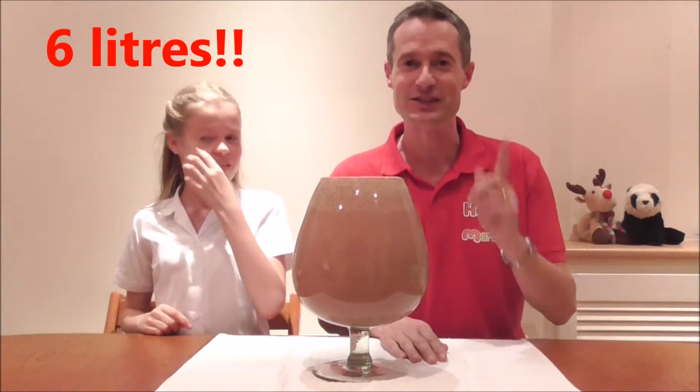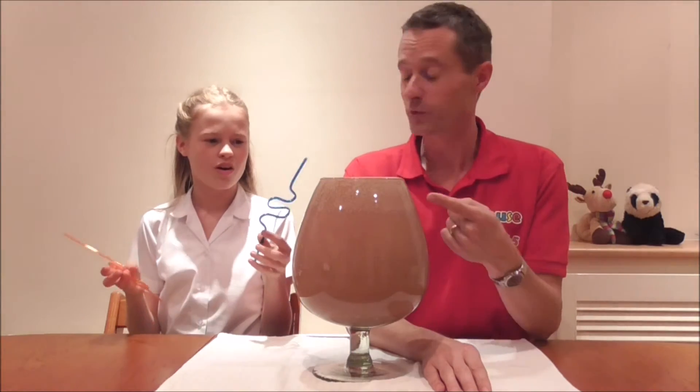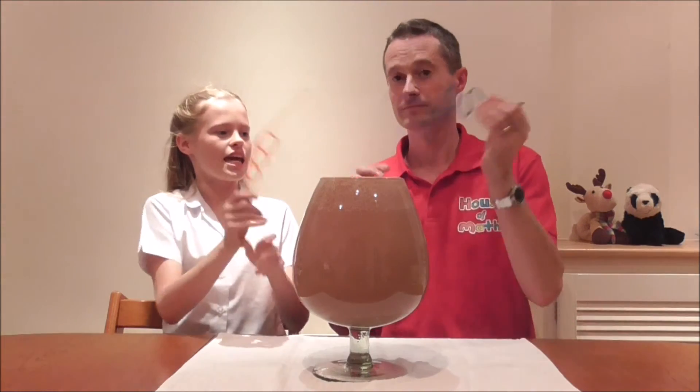So there we have it. If you guessed six litres, congratulations — you were right. Thanks for joining us. Forgetting that one very key thing — forgetting to drink it. You're kidding me. No. Do you know what's in there? Yes. I'll just put it all in. Oh why not? Clink. Cheers.